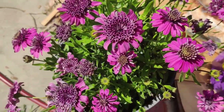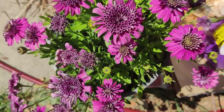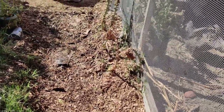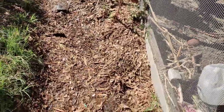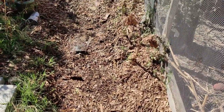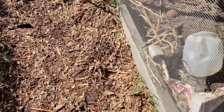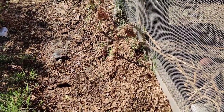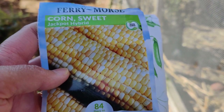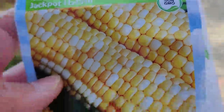Yesterday the kids helped me plant corn in this little section next to the chicken coop and run. I had them move the mulch aside, stick the corn kernels in, and then closest to the run I had them plant snap peas. The corn is sweet corn — Jackpot Hybrid, 84 days to harvest, by Ferry-Morse, non-GMO — and the snap peas are from Botanical Interests.